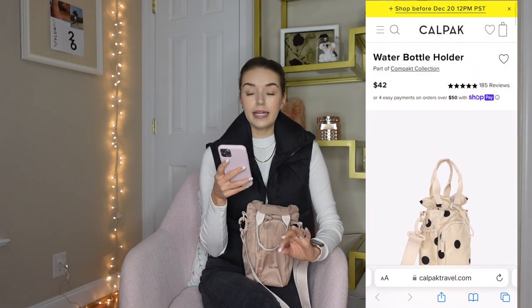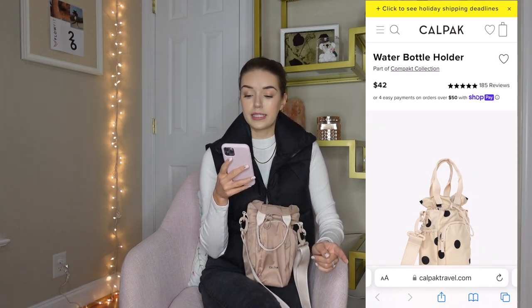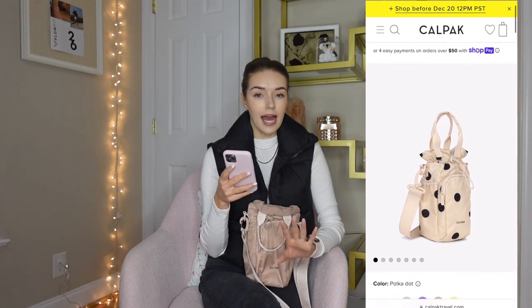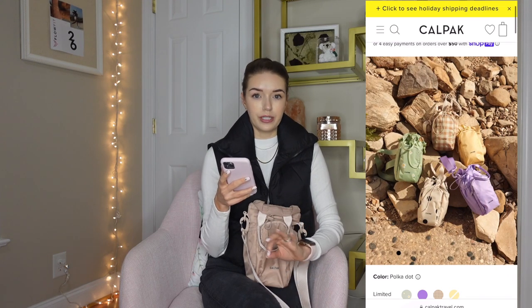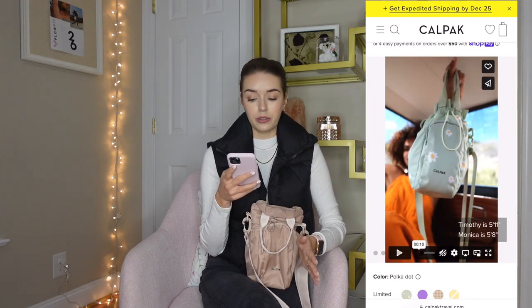To start us off let's go over the basics from the website. CalPak is a travel company — I really love them and have quite a number of their products. This is called the Water Bottle Holder online. It is $42 and as of right now it has 185 five-star reviews. I haven't really seen anything like this bag anywhere else, which is why I was so intrigued and really wanted to review it for you.